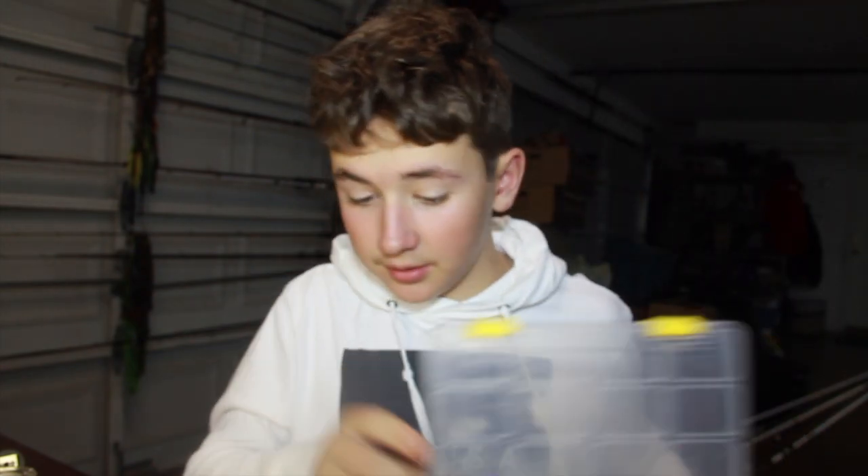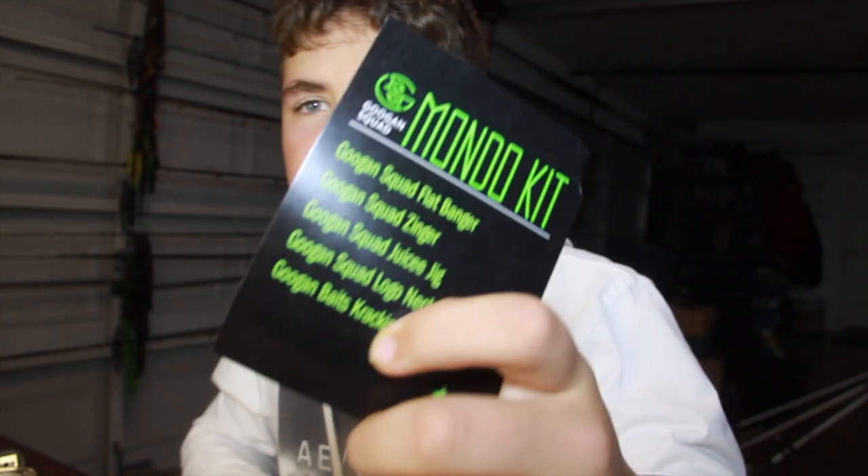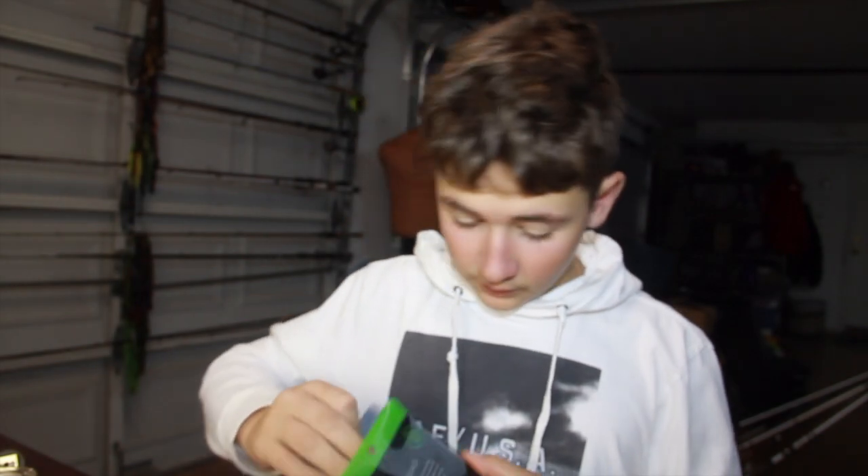Let's make a little tackle box and put them in this little thing. So just throw the Flat Banger in there. Next up is the Zinger - it's our little spinnerbait. It's a bluegill color, it's got Colorado blades and a willow blade, and it's 3/8 ounce.